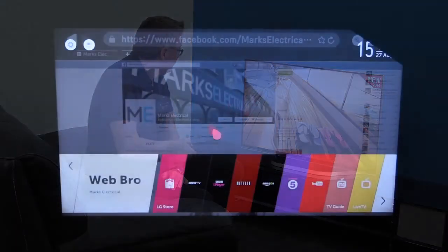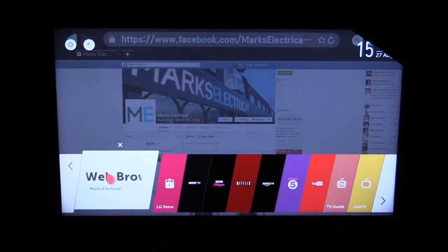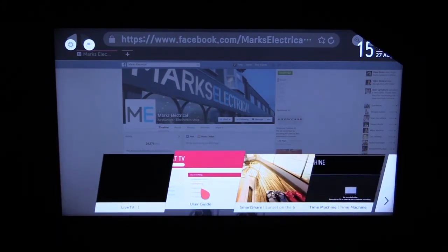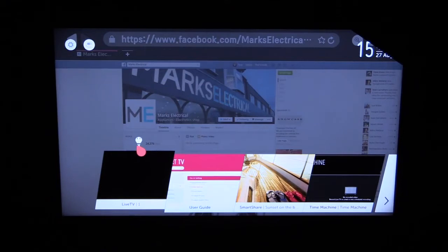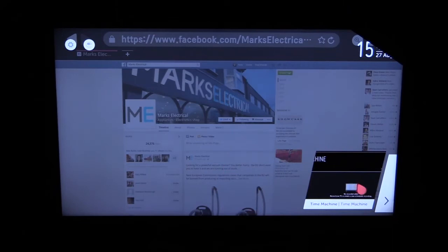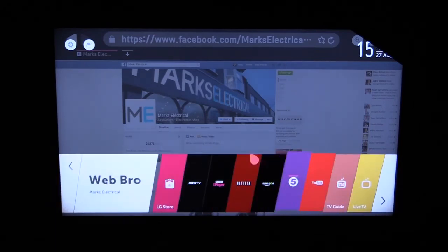You can see the Magic Remote's cursor moving around. Let's have a look at recent activity, which just shows what you've been looking at recently on the TV. You can get rid of those by deleting them, or you can leave them there so you can access them quickly and easily later on. This is the LG store if you want to buy music or games. These are the usual buttons that you get on your TV — Channel 5, YouTube, your TV guide, and live TV.